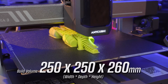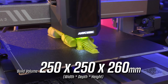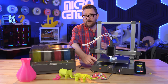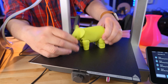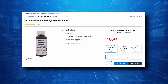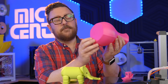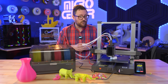The build volume on this bed slinger style printer is 250 by 250 by 260 millimeters — just a little bit under some similar printers out there, but still a nice size. It comes with a flexible PEI sheet that's magnetic, so you remove it, bend it, and the parts come right off. It's always good to clean that bed with isopropyl alcohol or some light Dawn dish soap between prints to ensure a great first layer, and this printer has been doing really good first layers.